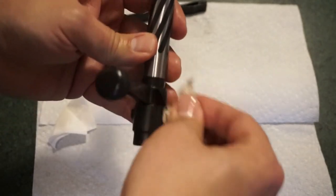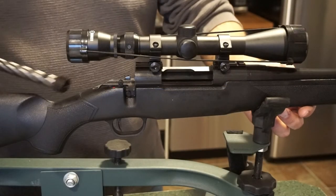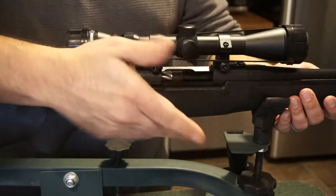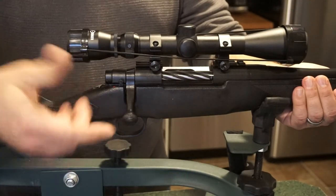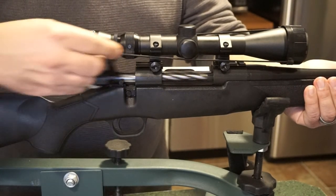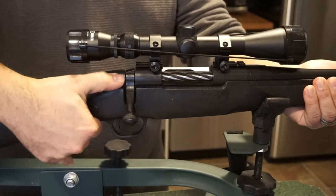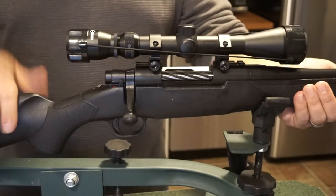Go ahead and put the bolt back in the firearm. Work the action a couple of times, dry fire once or twice — making sure it's in fact unloaded — just to verify everything functions. It's a really nice, light trigger. The action isn't browning-butter smooth, but it's not bad for a budget-price rifle. Go ahead and ensure the safety works as well.